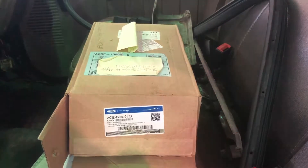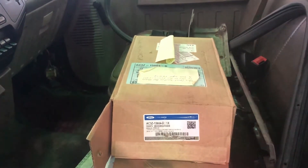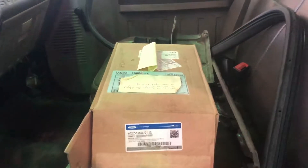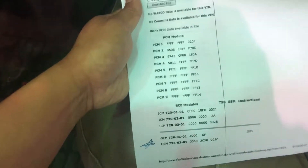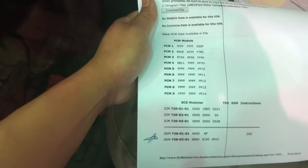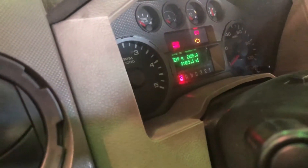All I did was plug in the calibration manually using IDS and everything worked fine. Pretty easy steps — installation is not complex at all. After that, just clear the codes and you should be good to go. Those are the codes I got from Ford, and I'm inputting them into the IDS. It's a long process, but that's it.